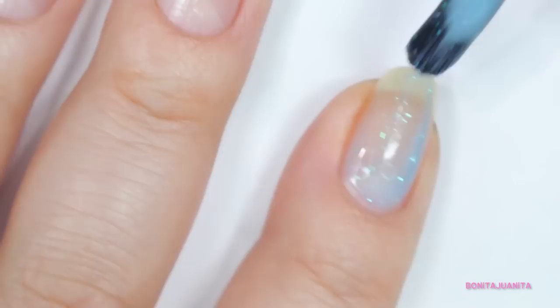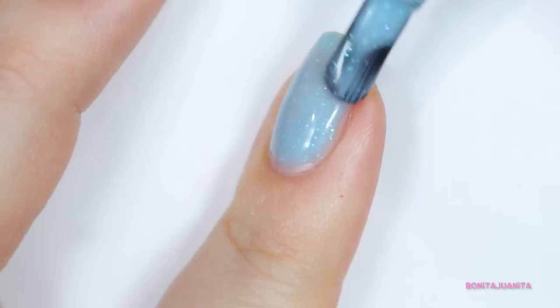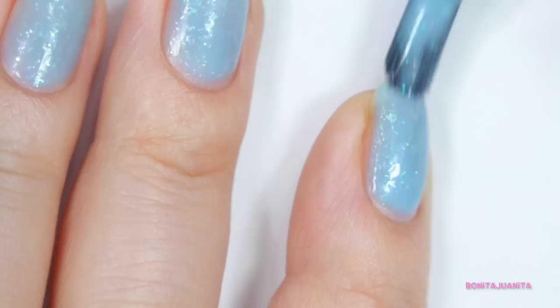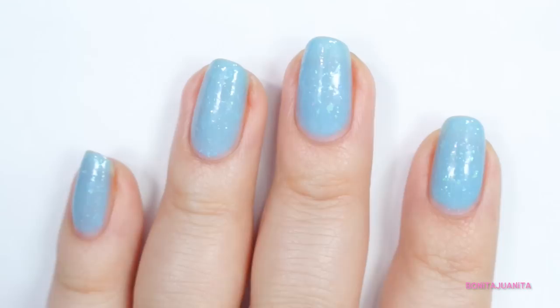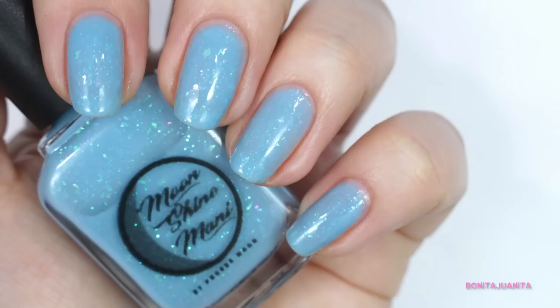The first coat of Princess Buttercup is pretty sheer, but that's to be expected because it is a jelly. You do get tons of glitter though, which is awesome, because you want to build this up as much as you can to really give you some depth of the glitters inside the jelly base. I ended up doing about three coats, but this will vary based on your application style — you might need a fourth, but I was happy with three. This polish dries down a little bit, so the glitters become slightly texturized, but with a thick glossy topper it smooths everything out nicely. I really like Princess Buttercup — highly recommend this one.